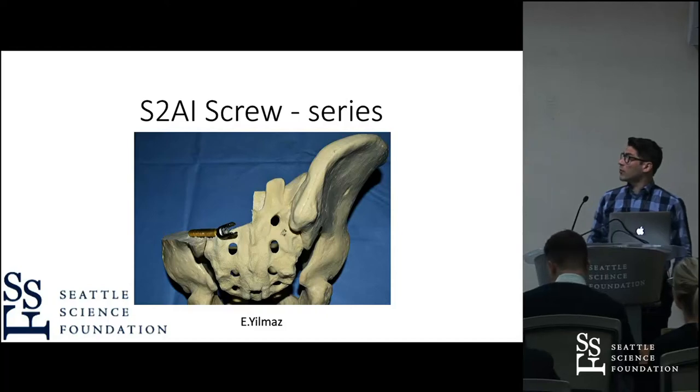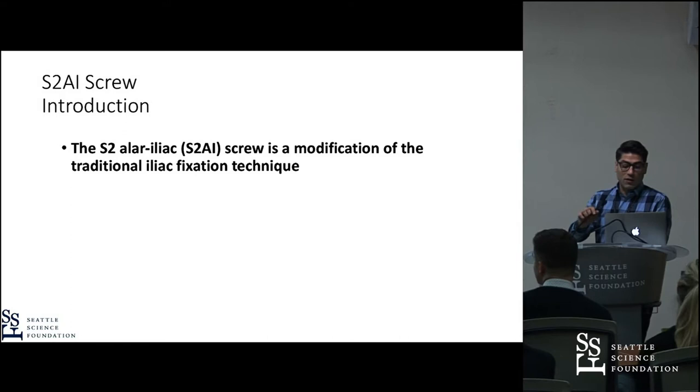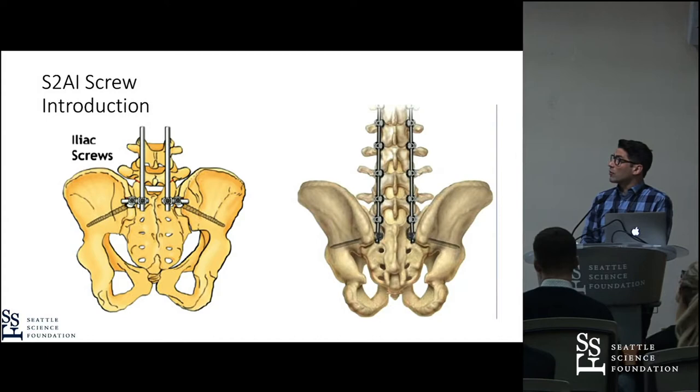My name is Emery Lomas. I want to talk about our S2AI screw series and studies. The S2AI screw is a modification of the traditional Iliac screw technique, which was first described in the mid-90s, around 1995.